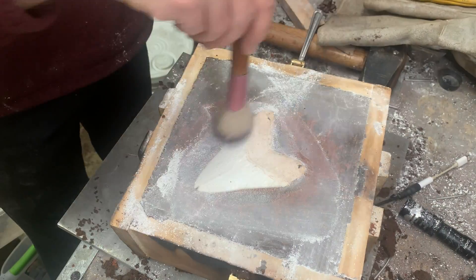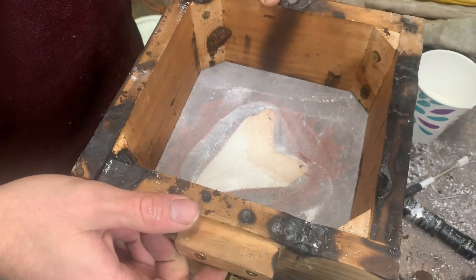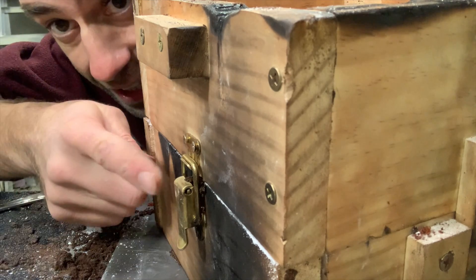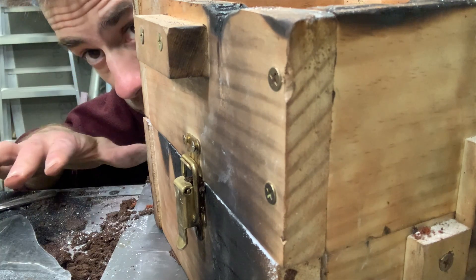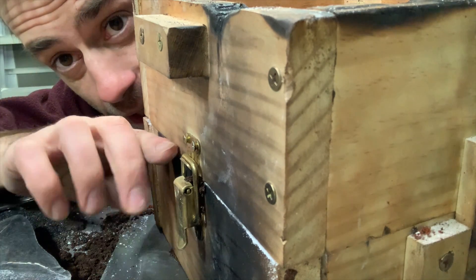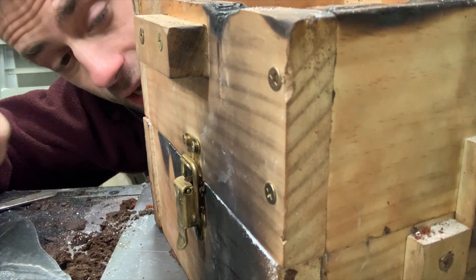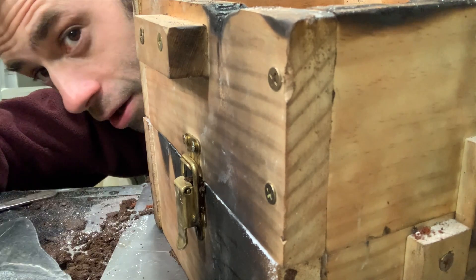I add my parting powder, which is just hydrated lime, and add the top of the flask, or cope as it's called. I like to use clips like this to keep it seated together. If you're doing a bigger tooth or multiple teeth, think of hydraulic pressure — as you put metal in, that's a lot of surface area to lift this up. You need to put a weight on top or make sure it's clipped tight so your metal doesn't run out all over the floor.